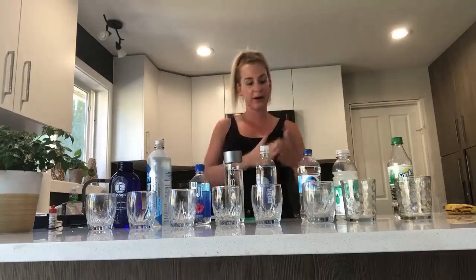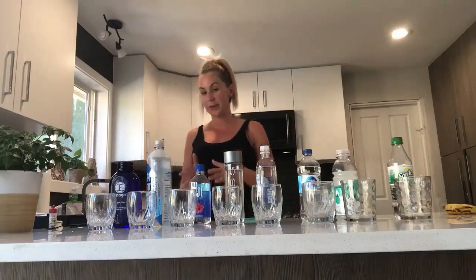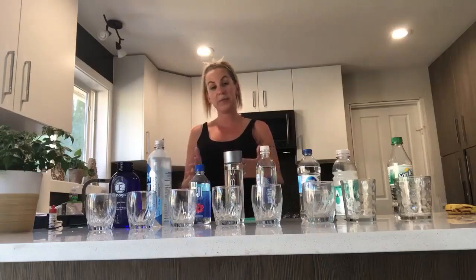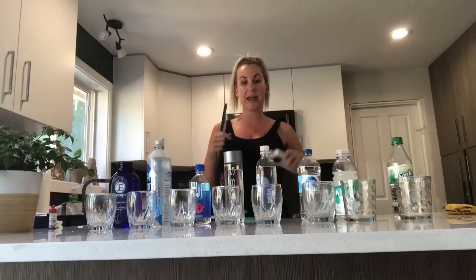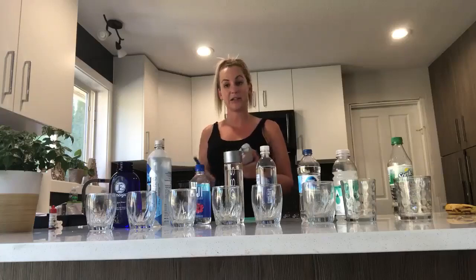Not so much the pH but more if it is alkaline or if it's acidic. I don't actually have a chart here to show the whole pH levels but I'll put a chart in the comments so you can see where each one of these lie. So the way we're going to test these waters today with the ORP — ORP meaning oxidation reduction potential — is I have an ORP meter here. This is what scientists and doctors use to test our fluids to see if they're either oxidizing or anti-oxidizing.